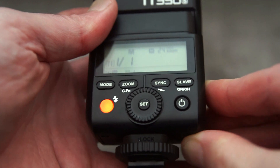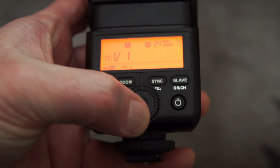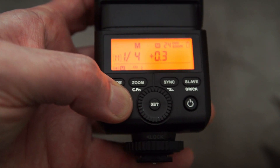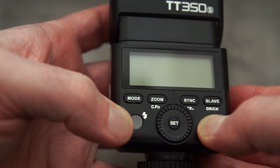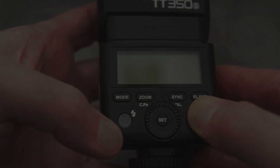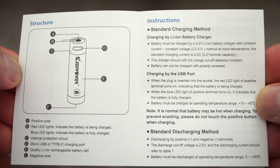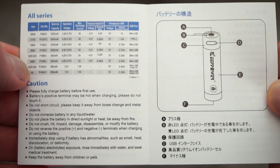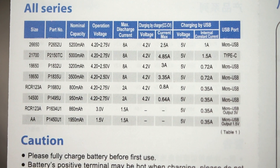One point to note: you can't use these in high drain devices. You're limited to 1.5 amps maximum per battery, which means you can't use them for flash guns because they will trip the protection circuit. As you can see here, I can't even turn the flash gun back on once the circuit has tripped — it's a very high drain device because it charges a capacitor.